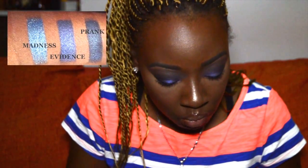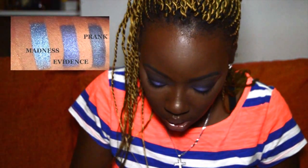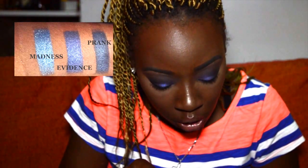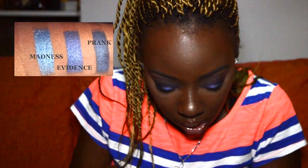Madness is described as a bright blue metallic shimmer with blue micro glitter. It's very much a shimmer — I'm not sure about the micro glitter since I just opened it today and the only color I used on my eyes was Omen. Evidence is described as a deep navy blue shimmer with cool undertones and a pearly sheen — and it's really pretty.